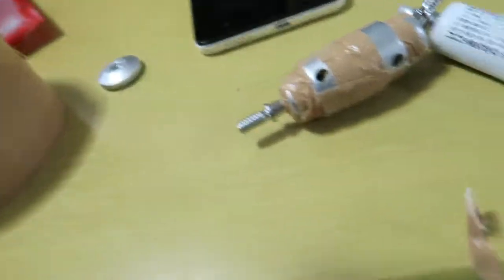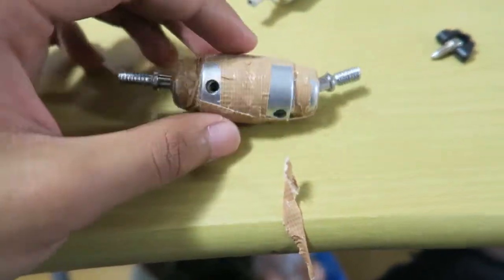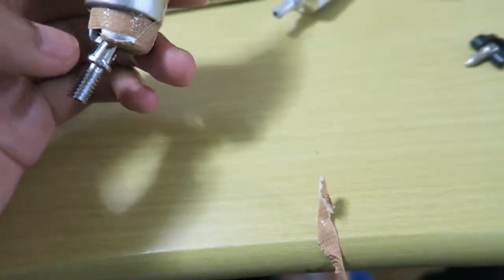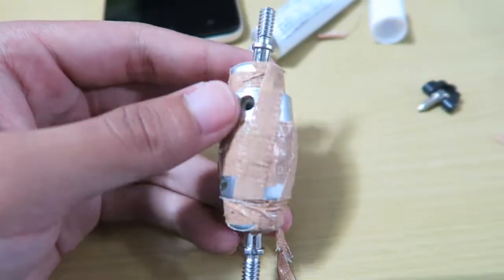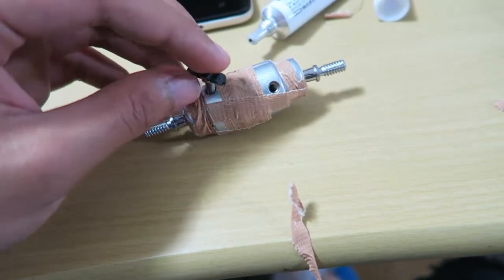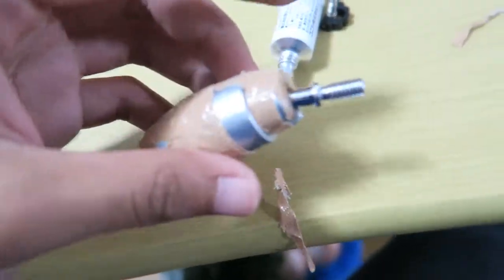Hello guys, I'm actually done making this. I put the adhesive first and then wrapped it up with packing tape. It's your choice if you want electrical tape or packing tape — this works fine for me. This is how it looks like. You can put it on the hole if you want to tighten the grip, and you can also move and adjust this piece.